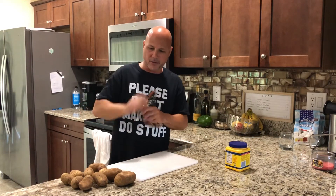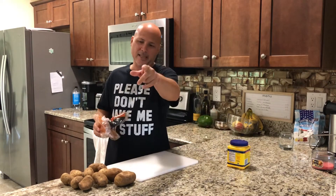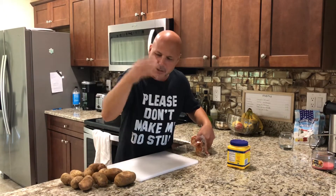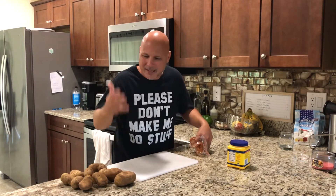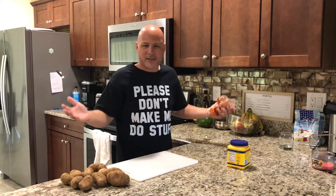I got the potatoes here and I'm going to show you detail by detail how easy it is to make relleno de papas. I know a lot of people make it seem really difficult, but on this channel I'm going to take you step by step. And yes — this is an English channel, but sometimes I express myself in Spanish because I'm Puerto Rican.